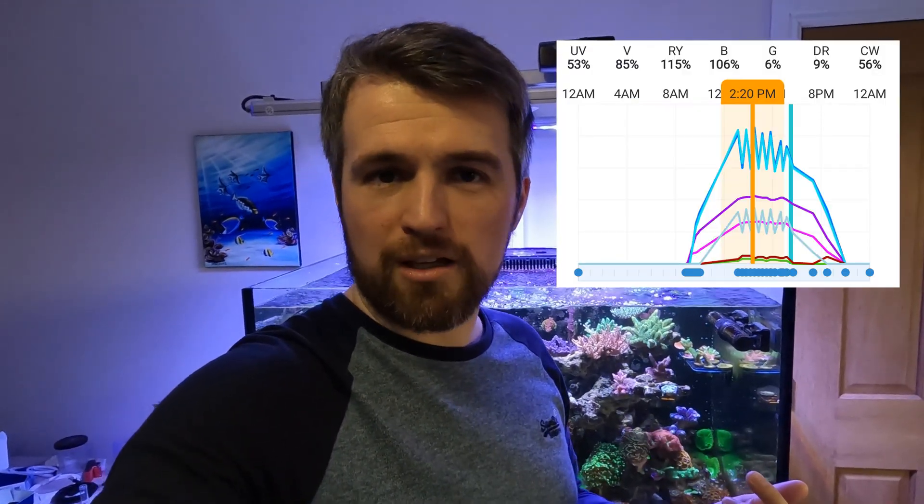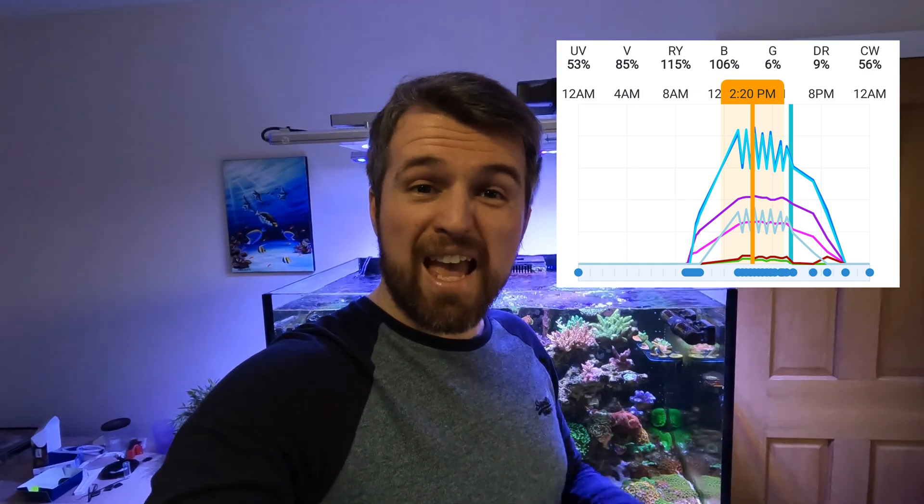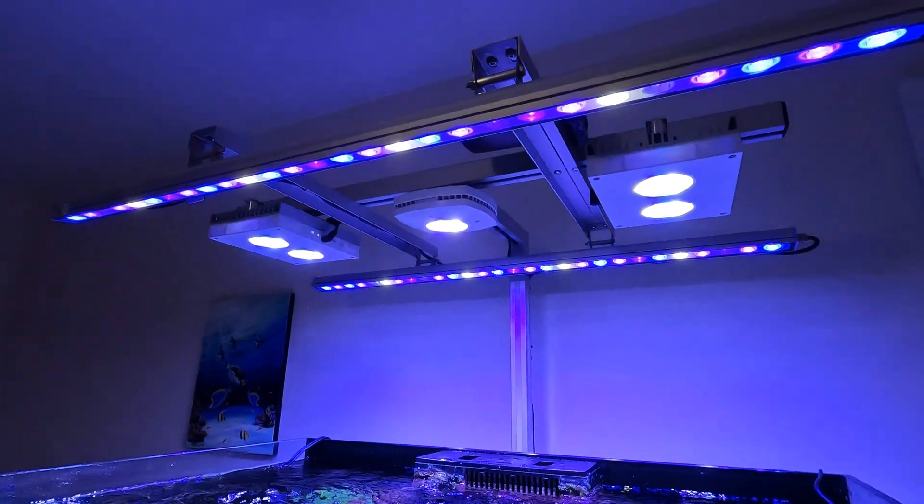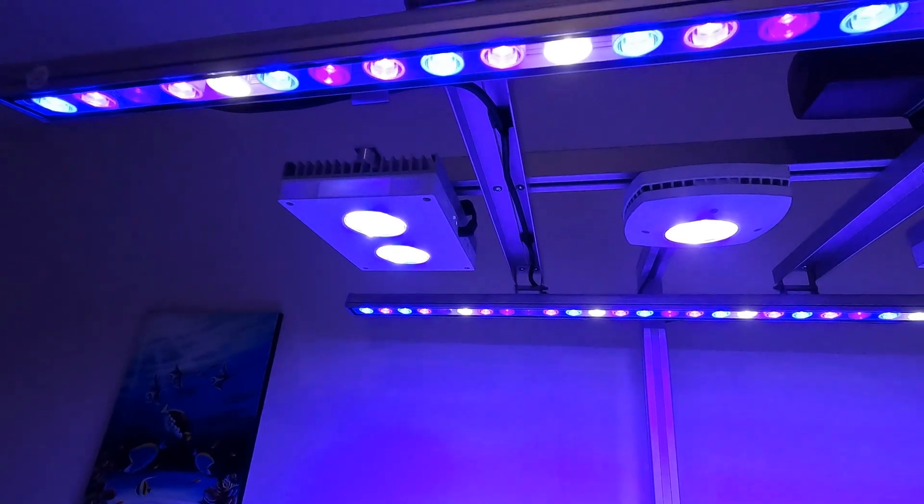I was completely shocked by just how high the PAR is in this tank. If you stick around to the end, I'll explain why I think this tank works so well with such a high PAR. The readings were taken at about 2:15 in the afternoon and my lights reach their peak about 2:30. So when you see these readings, bear in mind that this is probably the maximum the lighting schedule is going to get to. I'm going to put the lighting schedule up on the screen so you can have a look.